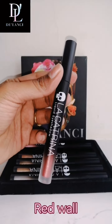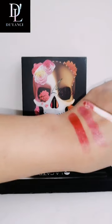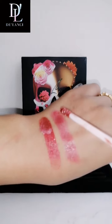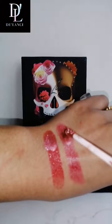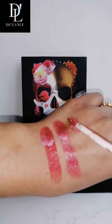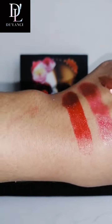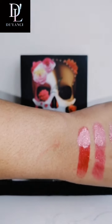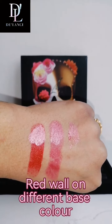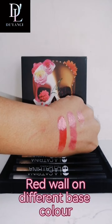This is Red Wall. Let's try and see how it looks on our base — on the red base. Now I'm applying it on a pink base and I'll also apply it without any base, so you can see clearly the difference. So this is the way it looks on red base, on pink base, and this is without any base. There is quite a good difference, I can say.